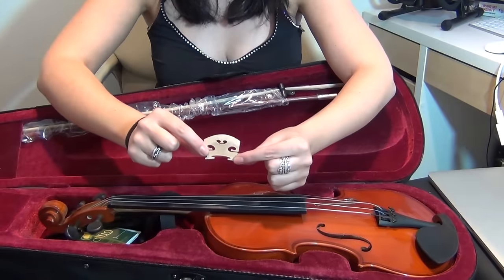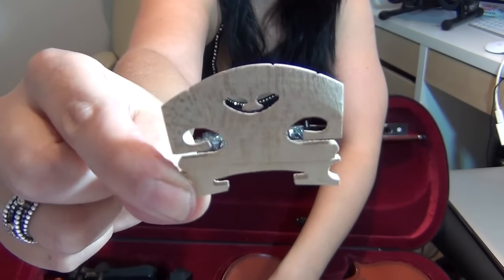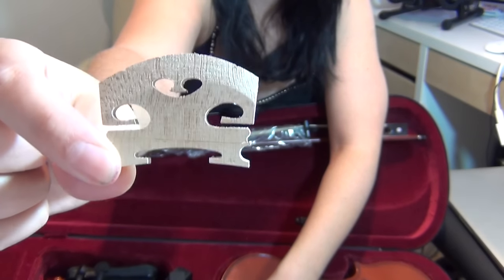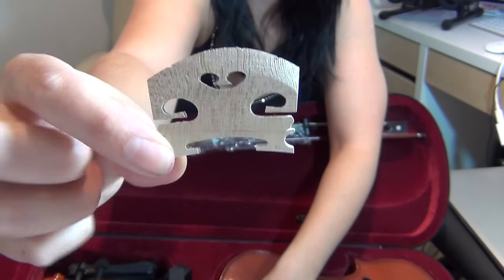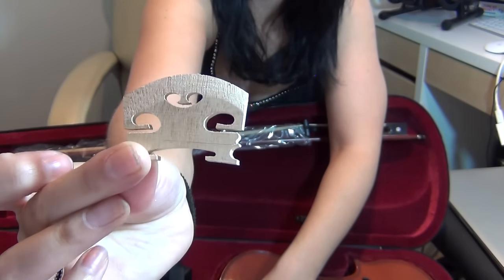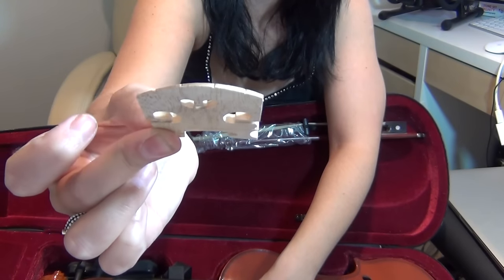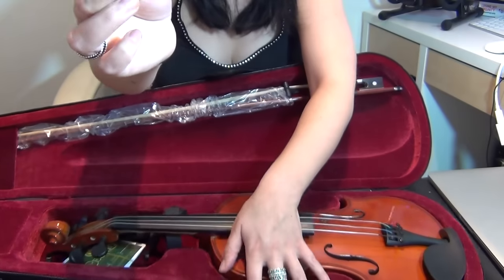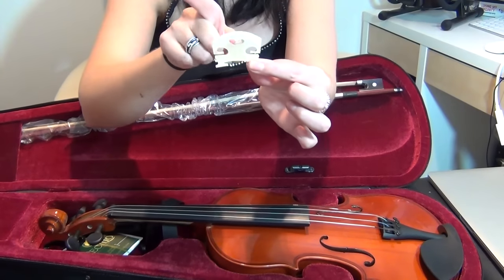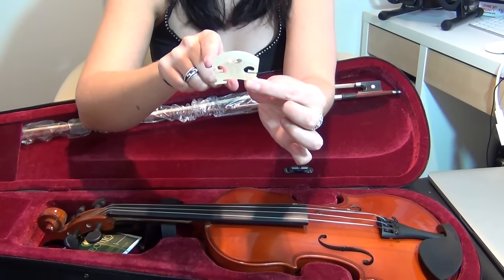The first thing you'll notice about the bridge is that one side of the bridge is lower than the other side. So the side I'm holding is lower and the other side is actually higher — you can see there is a slight gentle curve there. You'll also notice there are some ridges on the bridge where the strings go. Now what you need to do is make sure that the shortest part of the bridge, or the lowest part, must go to the right-hand side.